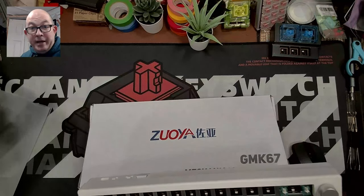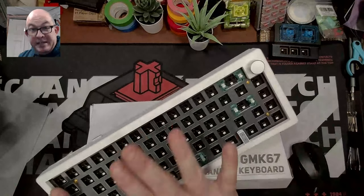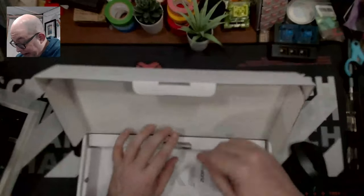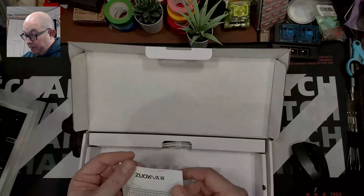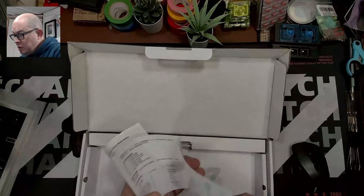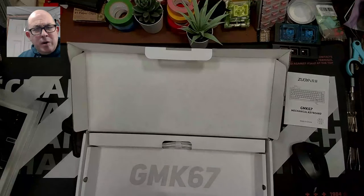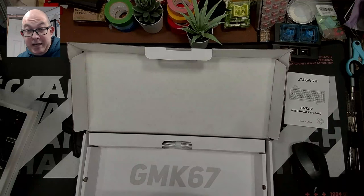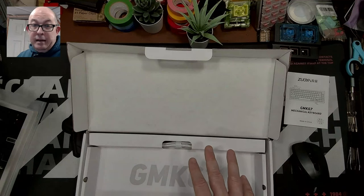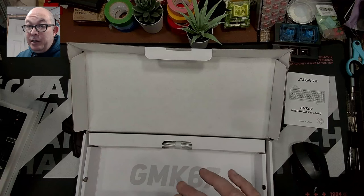Before we get into this one, let's check out what's in the box. There's rarely a surprise — we've got the manual in two languages with basic functions. I also want to make a correction: I previously stated or commented that this was a VIA/QMK keyboard, and that does not appear to be the case.